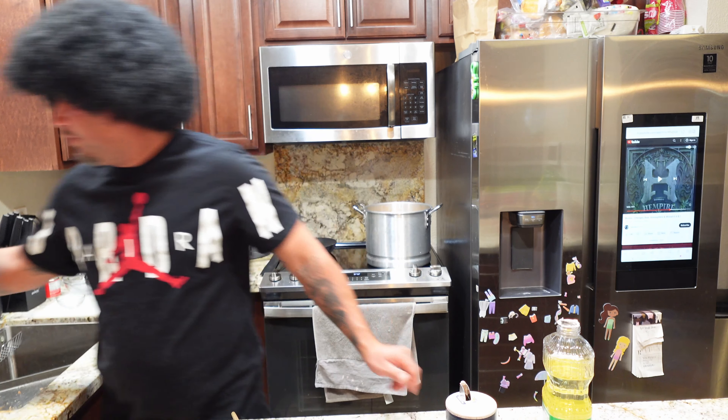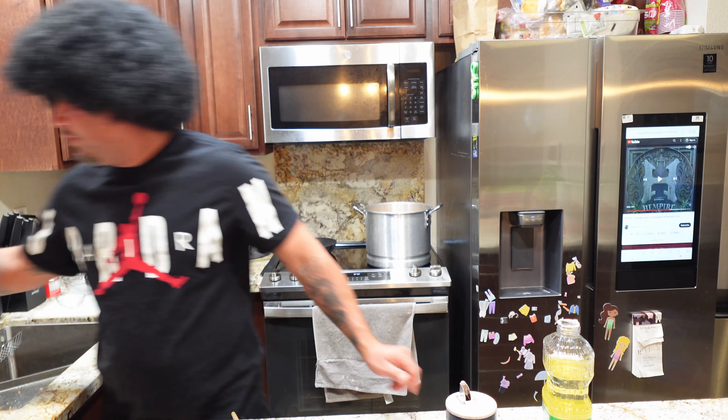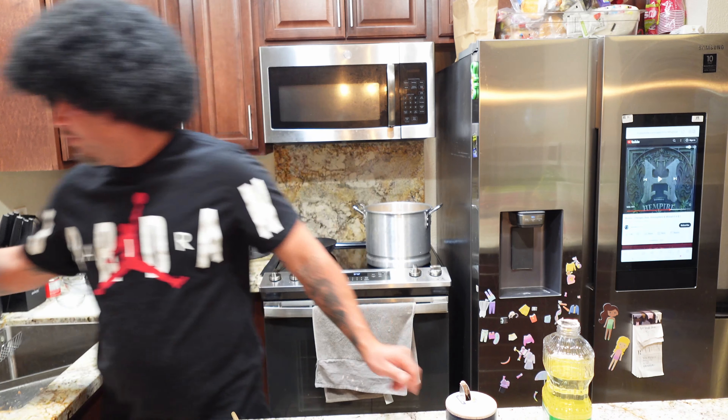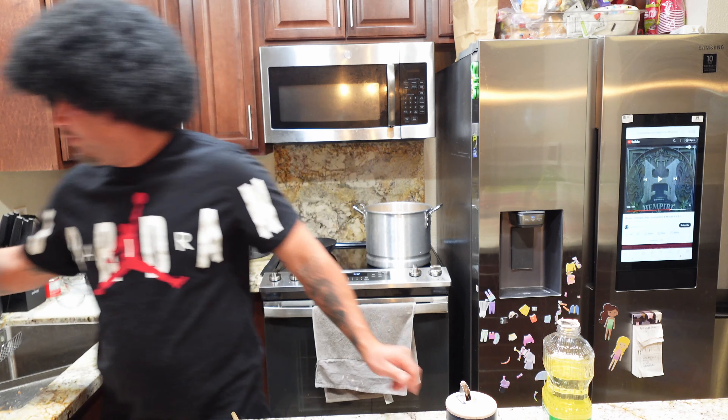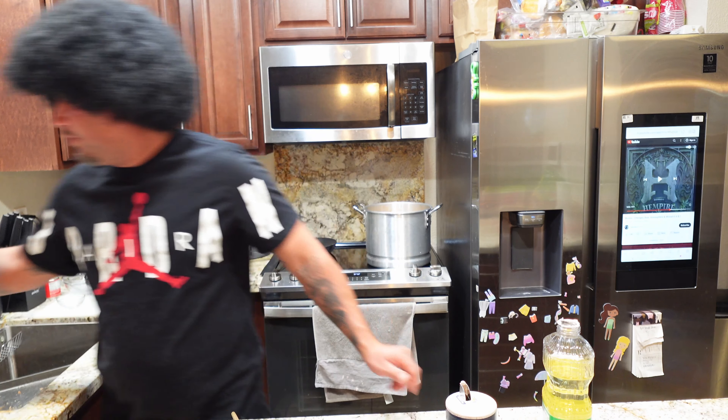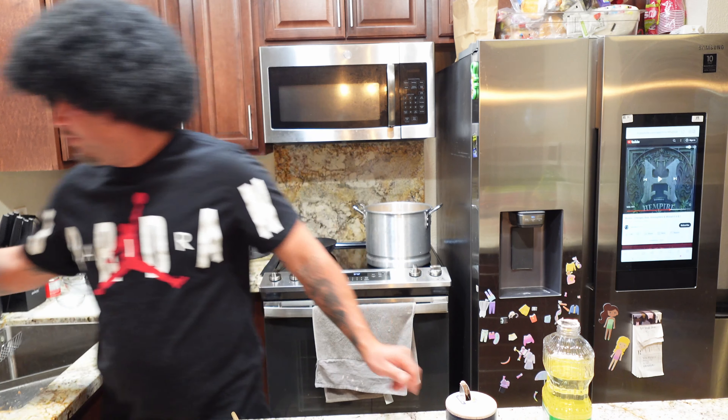Our chile de aceite is ready — go ahead and pour it into one of your containers. It does not need to be refrigerated. You'll have some chile de aceite for months to come, maybe even years. Some people add peanuts or almonds to it — you can add those if you like. Simple little salsa — we'll add that to our albondigas for a nice little kick.